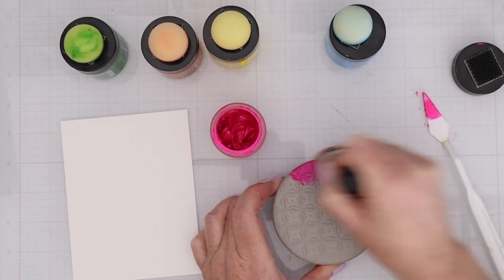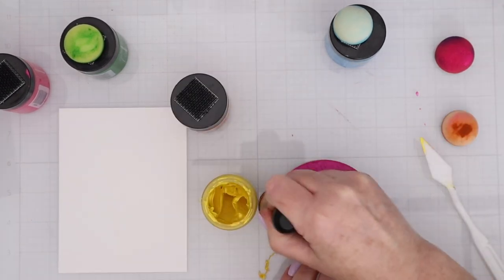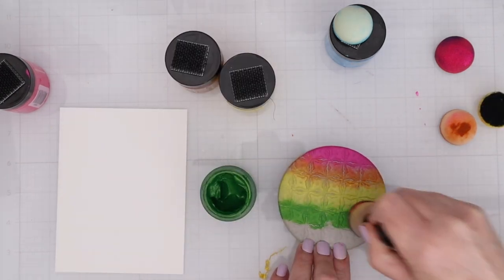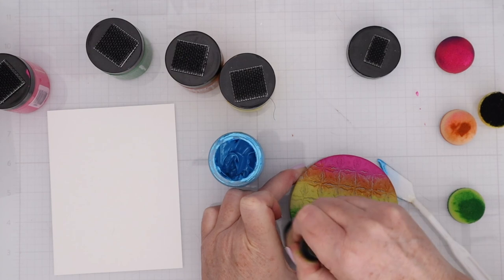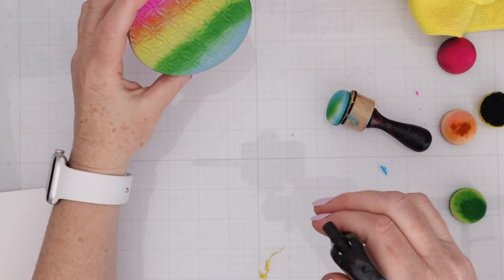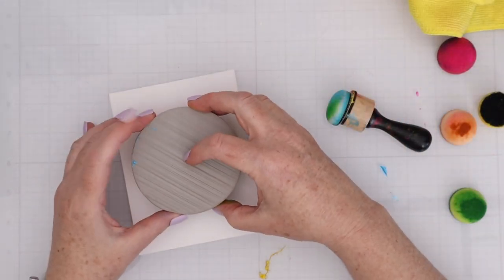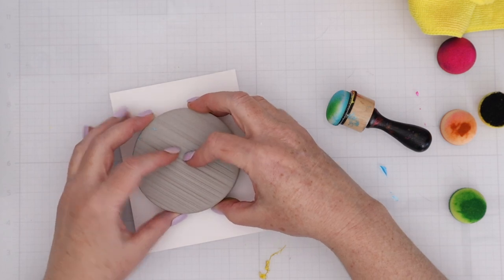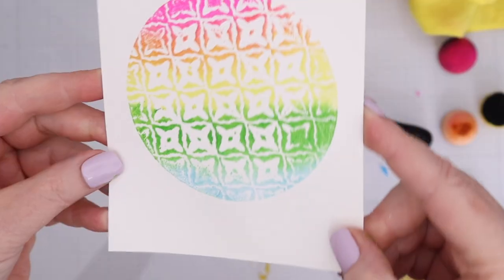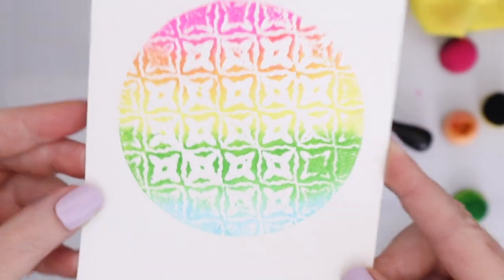I've used pounced lunar paste before right directly on cardstock, so I wanted to see what it would do on the stamping foam. I'm just pouncing on a rainbow of lunar paste and then I'm going to spritz it carefully once or twice with some water, flip it over, and then stamp it down. This was absolutely amazing — I love it because not only do you get that rainbow, not only do you get the reverse effect of that Moroccan tile, but you also get this shine from the lunar paste.